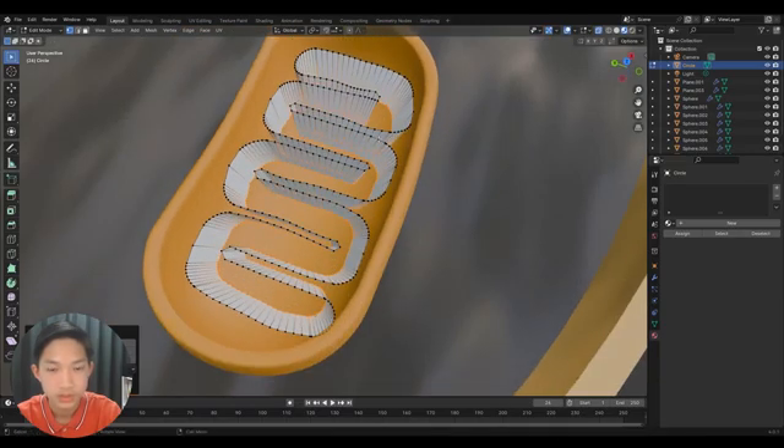Give it a thickness on the inside, add a Subdivision Surface modifier, then Shade Auto Smooth. Give it a new material and make it a yellowish color. Duplicate one and rotate it 90 degrees, then move it into place.